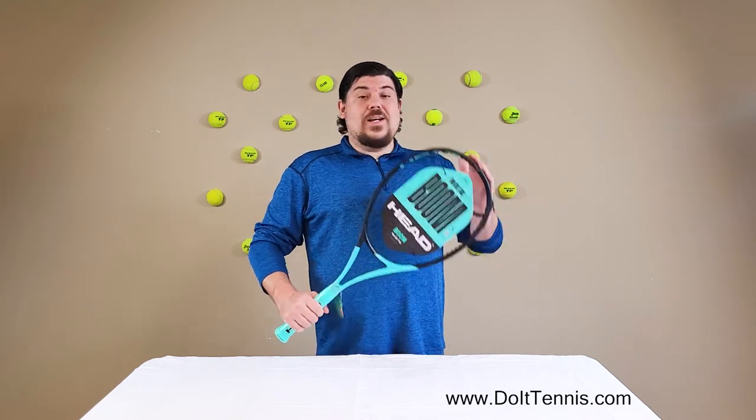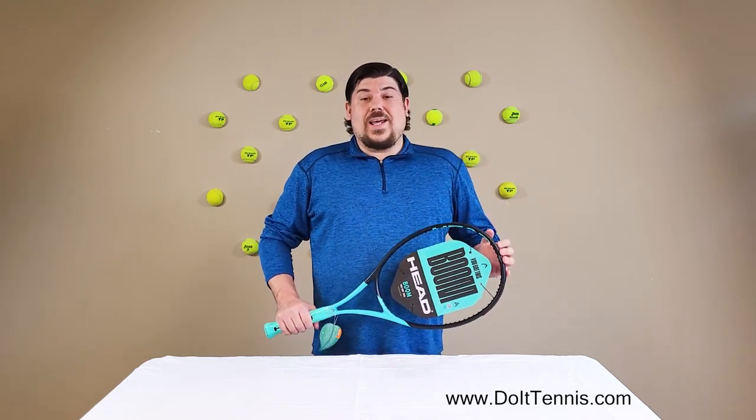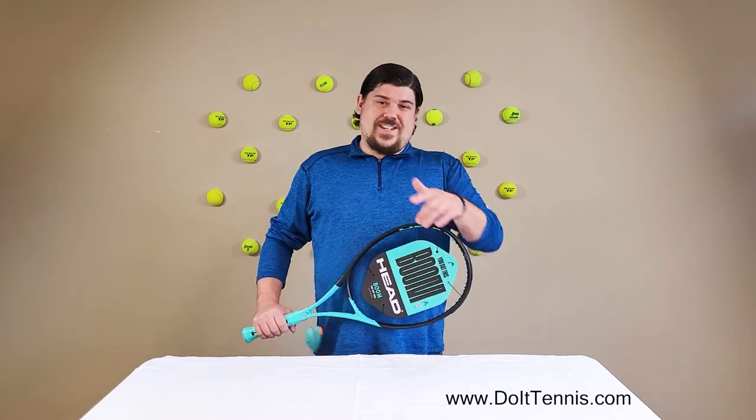This is the Head Boom Team L and you can get yours today at DoItTennis.com. We'll see you next time.